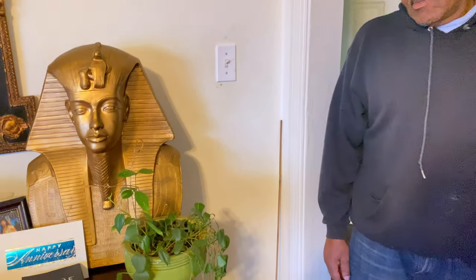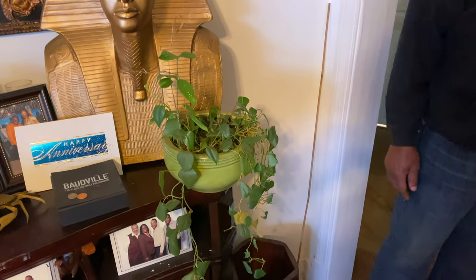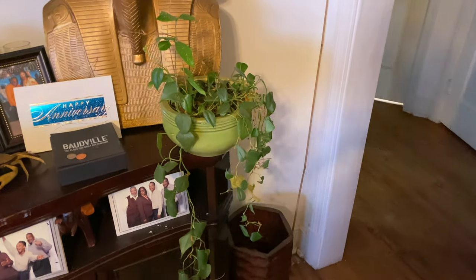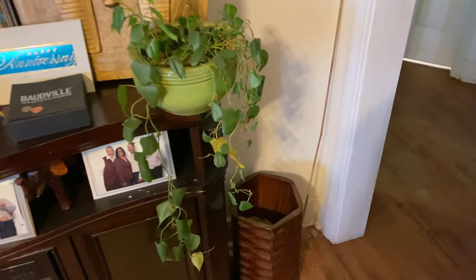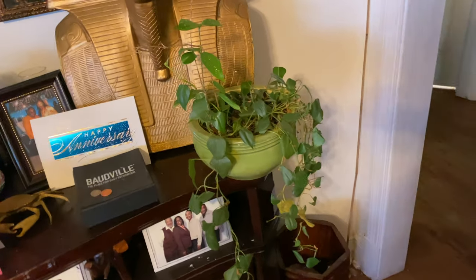Welcome. This is Fab Pal Run with Skinny Boy Randy, and they have a lot of beautiful houseplants. He is going to tell us the names of them, how long he has had them, and how he cares for them. So, it's right over here in this corner. Tell me about this plant right here.